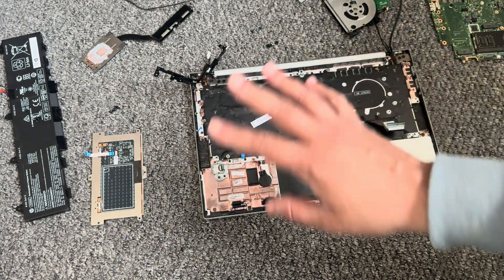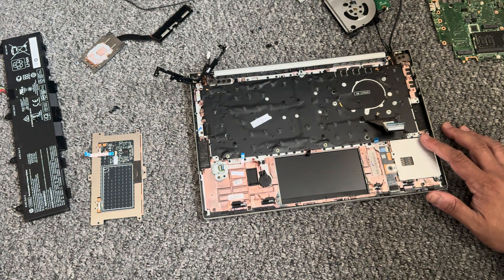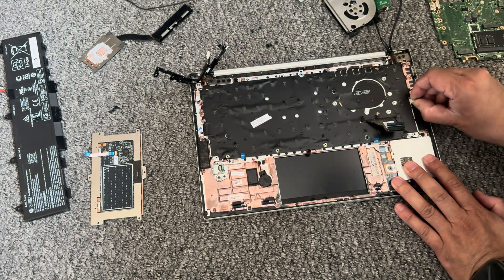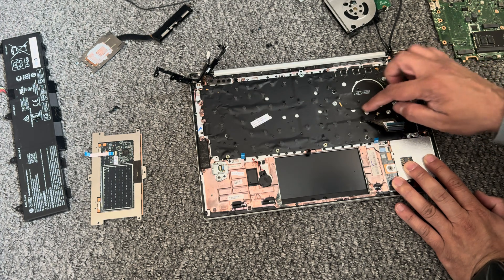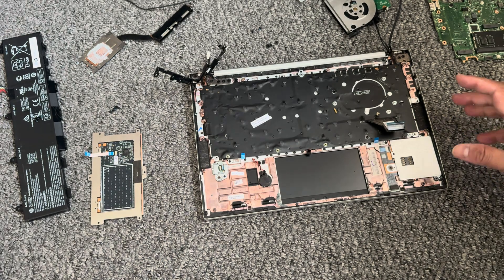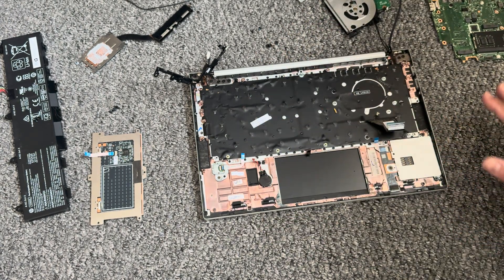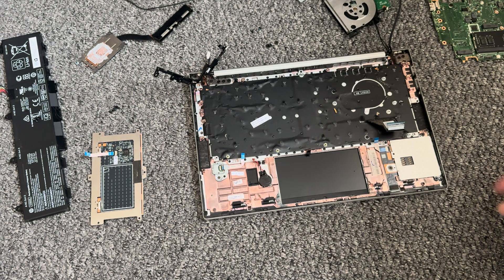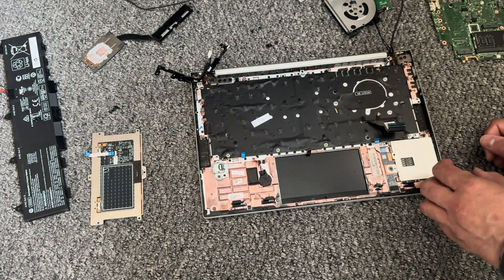I've pretty much disassembled everything — I've taken out the motherboard and also taken the trackpad out because I need to look at that as well. But that's your keyboard connection there. To remove it, this is just a cover, there's no screws or anything behind this. But if you were to remove this shield, you can easily replace the keyboard and put the shield back on, because you do have numerous screws that are going to keep it locked down.